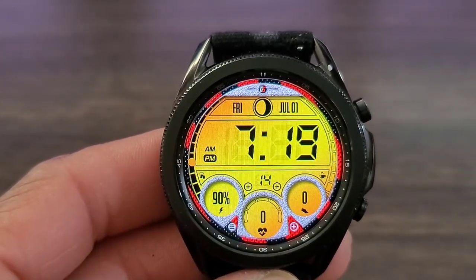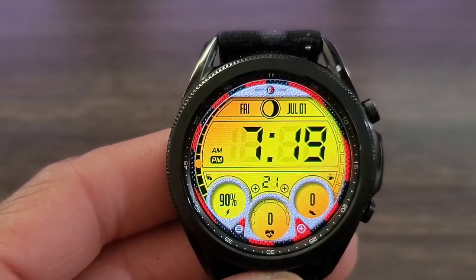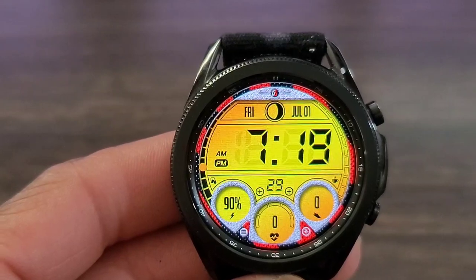All right, you all, let's check out this watch face. This one is called GS Digital 17. I do like the style of this watch face — it's an everyday watch face. I'm going to go ahead and say that this could be a summer watch face. So if you like this watch face, check the link in the description box down below.